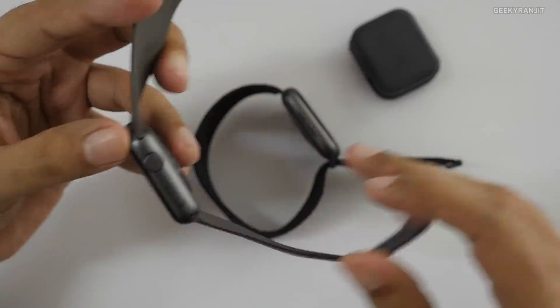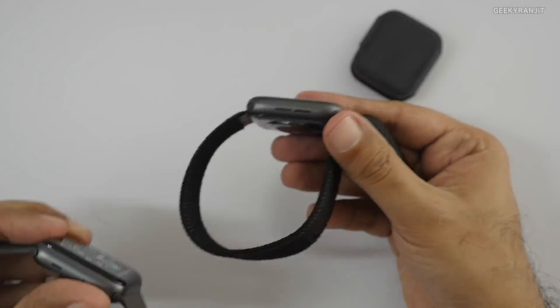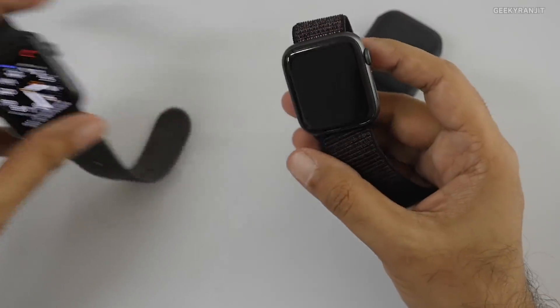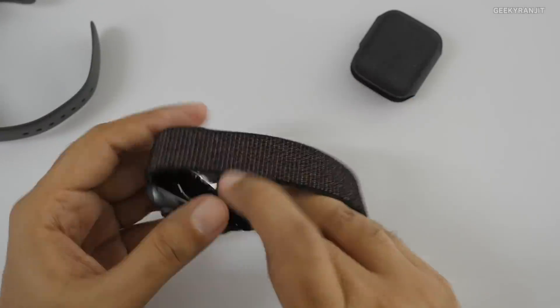On the old Series 3, the microphone hole was not on this side, but on the new one it's moved over here. On this end, the speaker opening is a lot bigger on the new one. And obviously the overall screen is supposed to be a lot bigger.